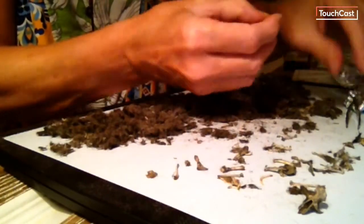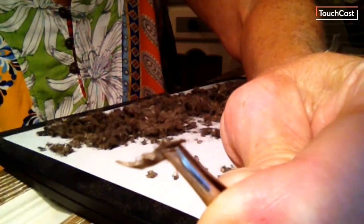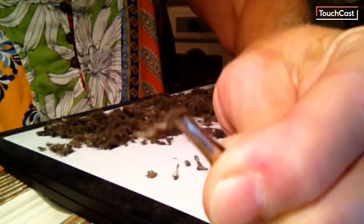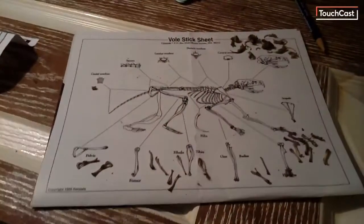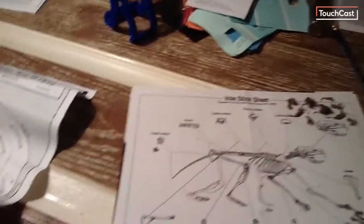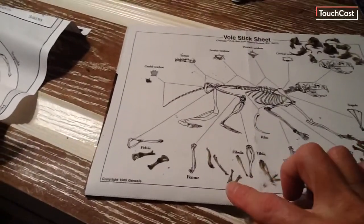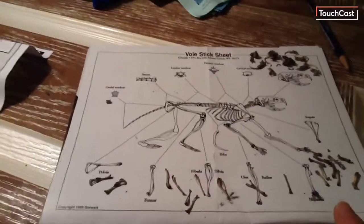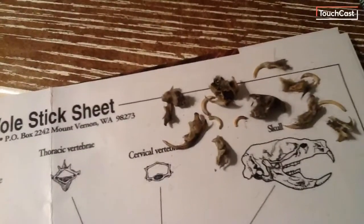Here is a terrific little jawbone. You might be able to see the little teeth. Here's a pile of fur. And on this chart we have some of the bones — you can see the difference between the drawing and the actual bones that I was able to tease out of the fur. You can see some leg bones, some arm bones, some teeth, and different parts of the skull.